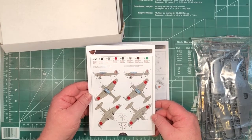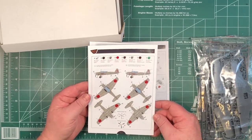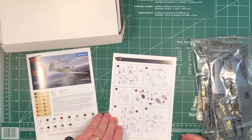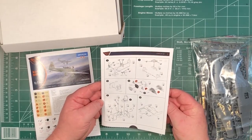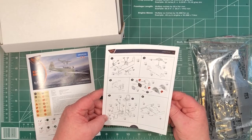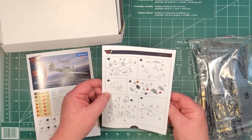The simpler schemes look reasonably straightforward - basically top, bottom, and port side views of both. And then the actual build guide, which is pretty straightforward and nicely laid out, with lots of colour call-outs and photo etch indicated throughout.